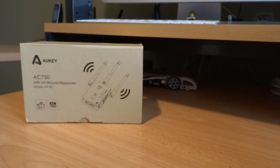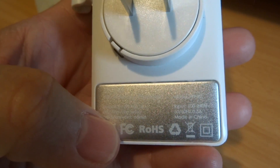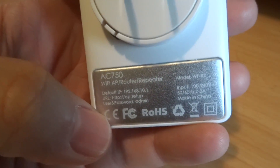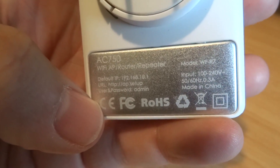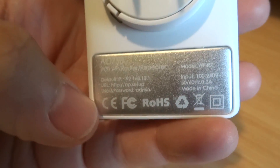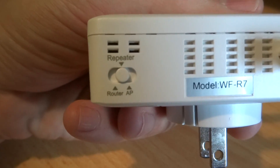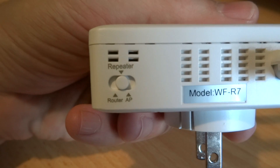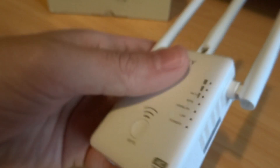It plugs directly into a wall socket. This is a metal heat-dissipating plate, and it also has the specs on it. When it's initially set up, you go to the access point website and it walks you through a wizard of how you want to configure it, because it has three different modes. There's a switch where you can run it in router, repeater, or access point mode.